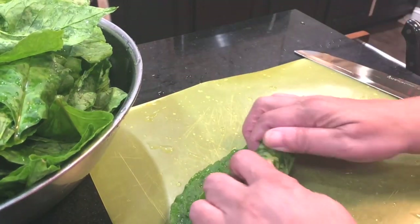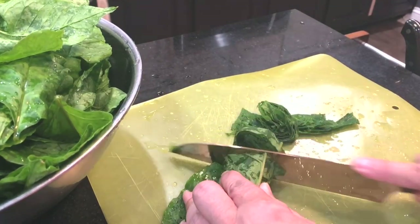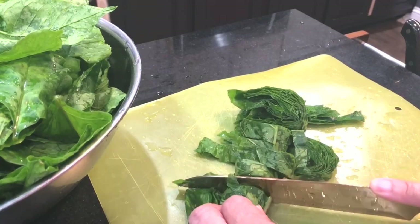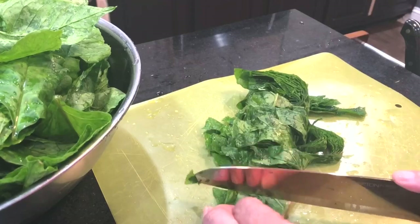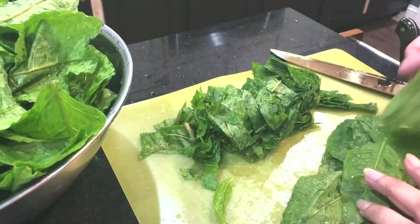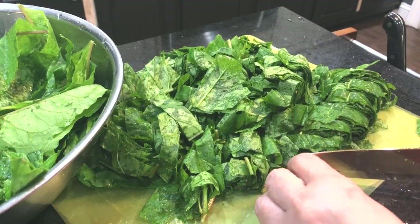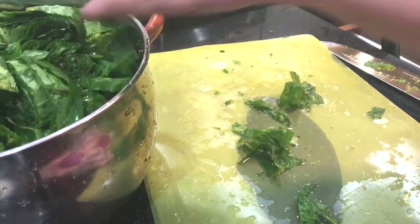I'm going to roll them up like a cigar and then begin to cut them in some little wheels. I really love washing and cutting and preparing greens. That's just a time I can relax and feel like I'm back in the country in the good old days — a time that makes me feel peaceful and happy.